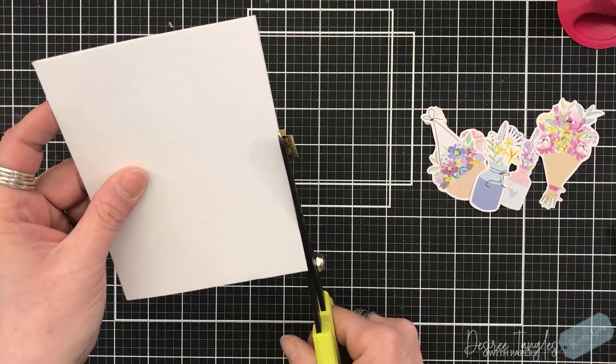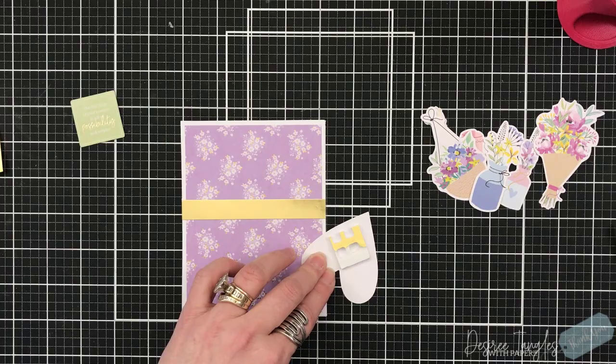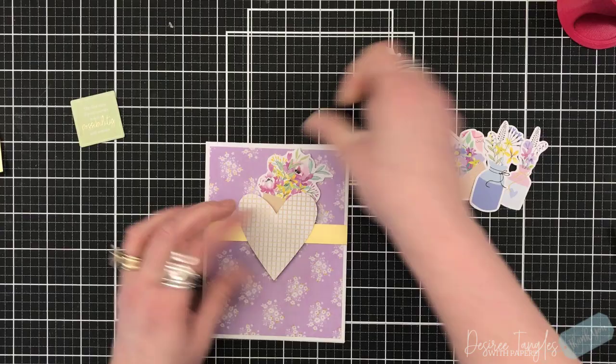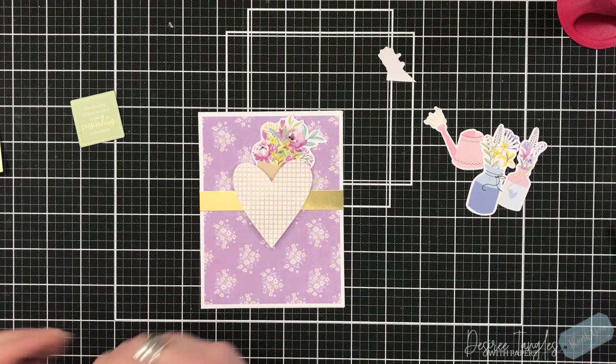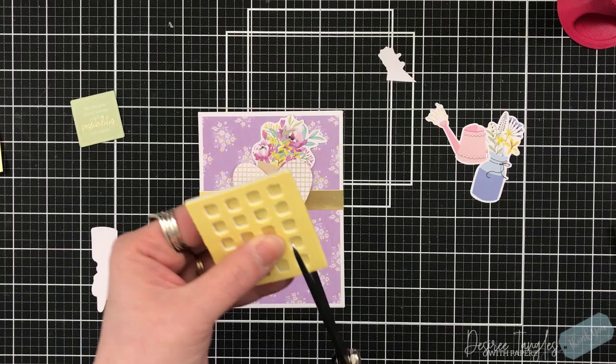I'm going to cut off the edges so it's even, then place our heart down using some double-sided foam squares to set that. Then I'm placing my die cut images — in this case I chose planners and holders with florals coming out of them — and I'm arranging those around the heart.